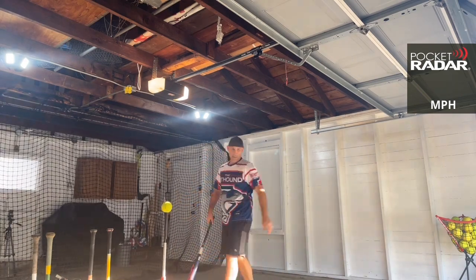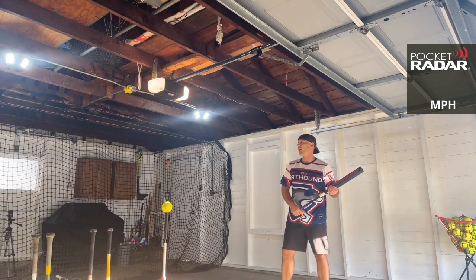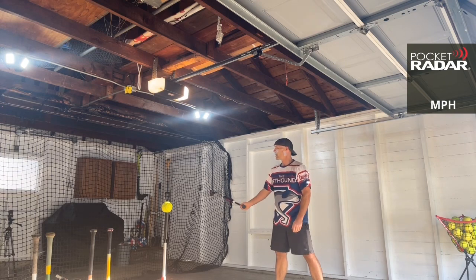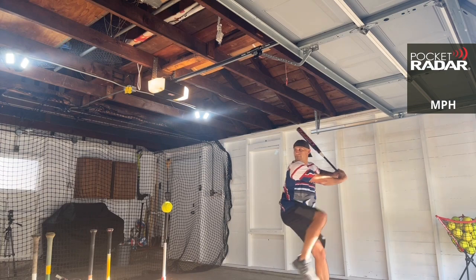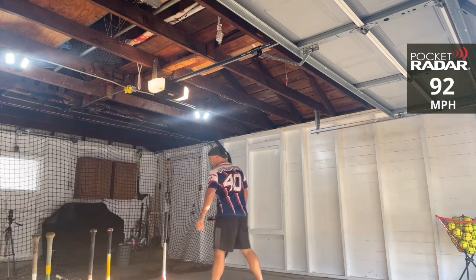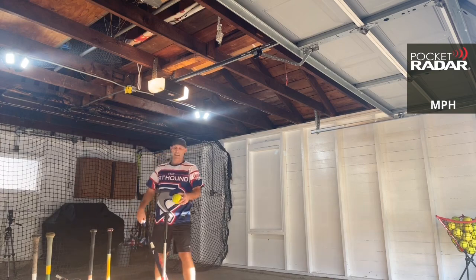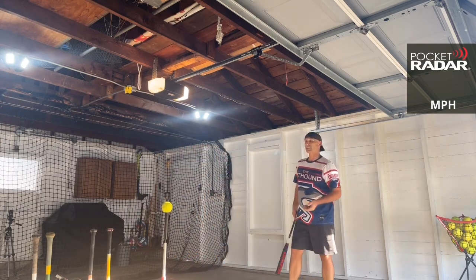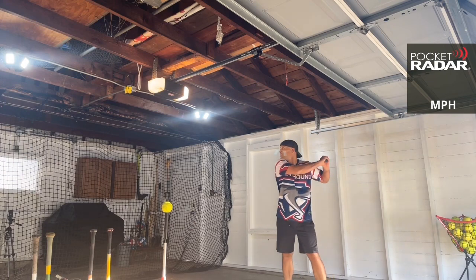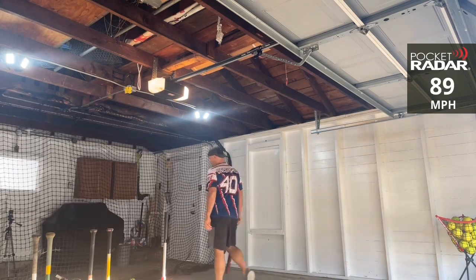I can feel blisters coming on. Haven't done high volume swinging batting practice in a while. Just got to get through this video! 92 miles per hour. One more. So that's a max load, meaning a half ounce end load. If you see a Miken Super Max, that's a one ounce end load. 89 miles per hour — that wasn't a good one.